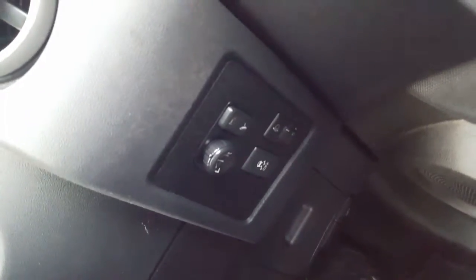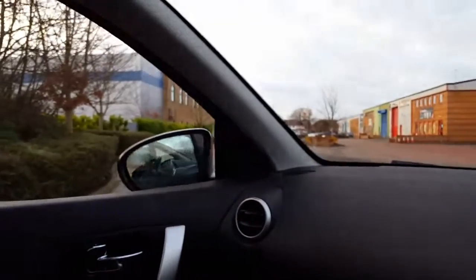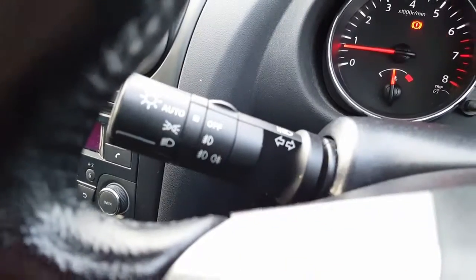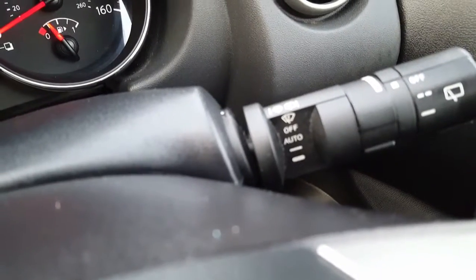It's also got a folding mirror switch here. If I just press it, you can see both of them working — so close, that one's closed, that one's closed, open, open. Both are in working order. It's got auto lights, as you can see from here. Auto wipers, as you can see from there.